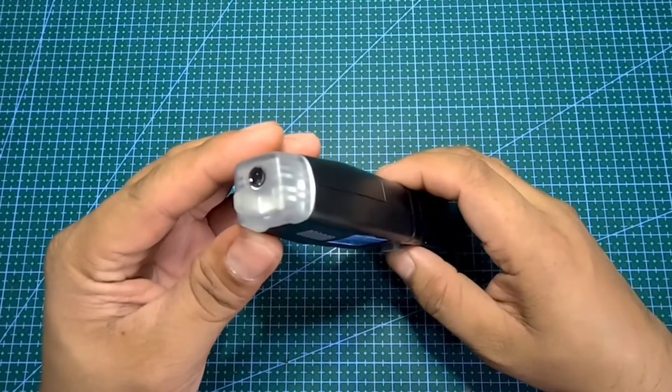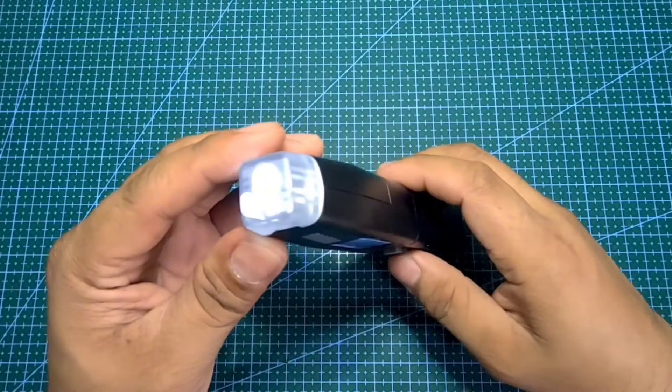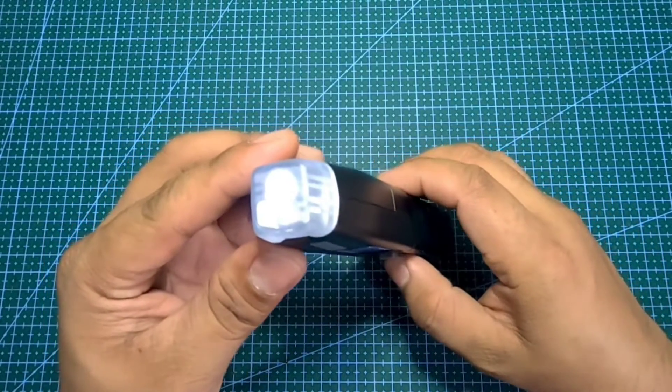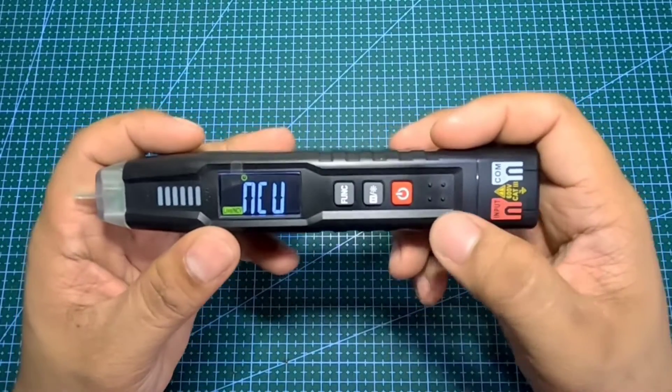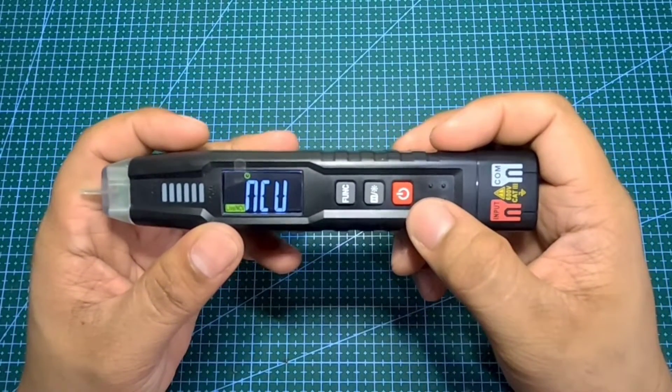Ang maganda pa dito sa Habo test HT122 Smart Digital Multimeter ay built-in ang LED lights na pwede magamit pang ilaw. Madali lang ito gamitin — ang red push button ay ang power on and off.